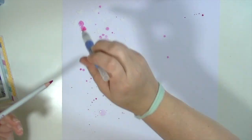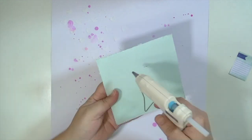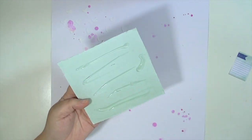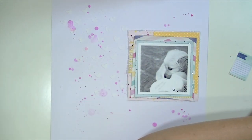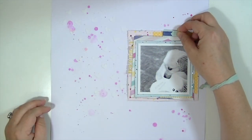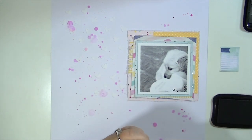And I absolutely love the way that it turned out — it's so easy. It's very easy to control by the amount of water that you use, which determines how big the splatters are going to be. I just love the effect of it. It's a little bit hard to see the hearts and the texture that the stenciling gave to this layout, but you will see it better in the closeup pictures.